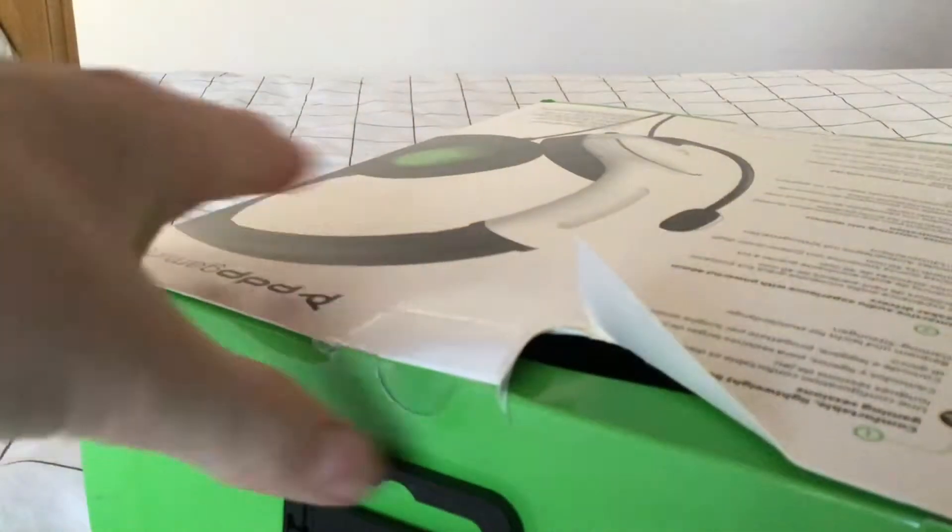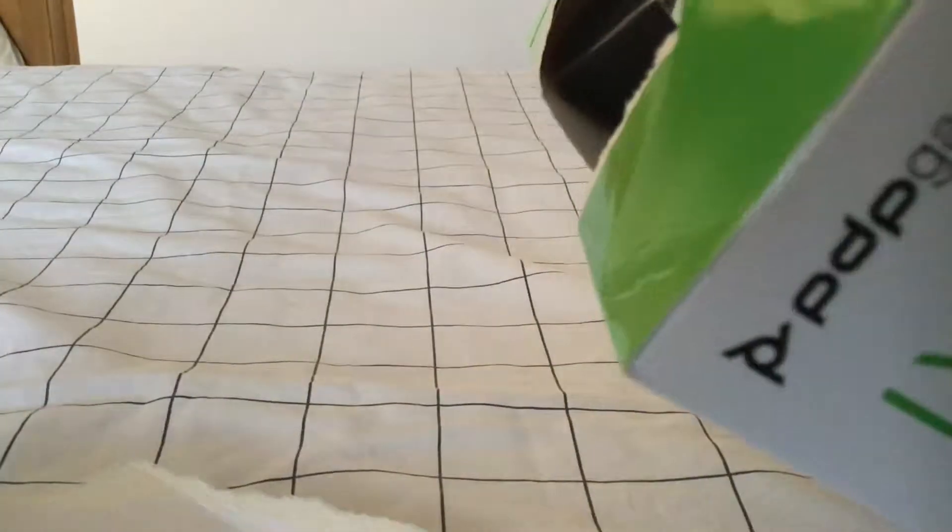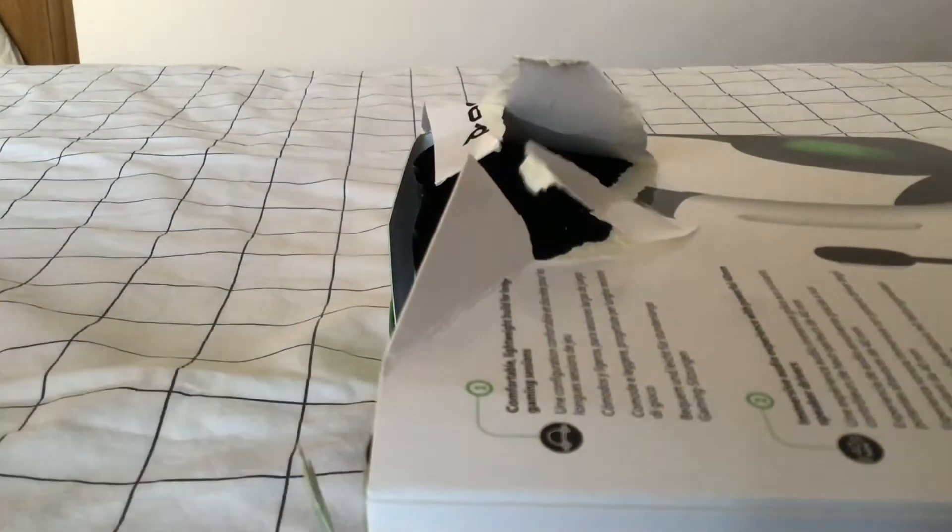PDP stuff is very good. It's one of those annoying stickers. Just ripping up my box. I completely butchered that box.